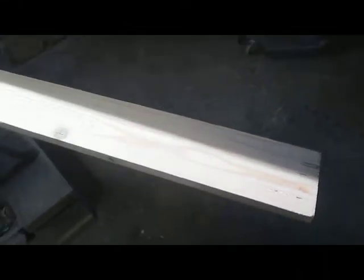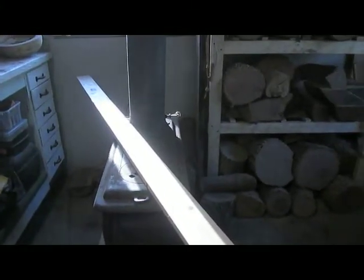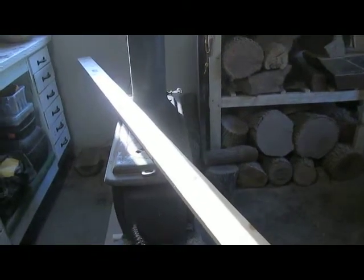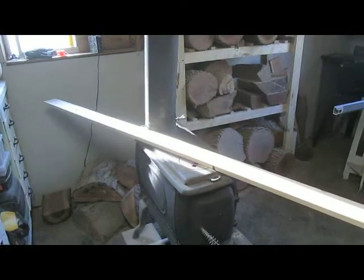I've got this long 1x3 left over from the TARDIS door project, so I'm just going to take this down to my table saw and cut a three-quarter-inch strip out of it and then an inch-and-a-quarter strip for the overhang. I'm just going to cut out two — one of each strip — covering the full length of this, and I'm pretty sure that will be more than enough.